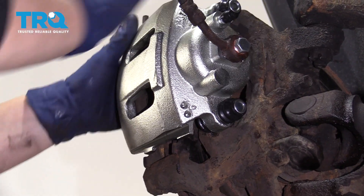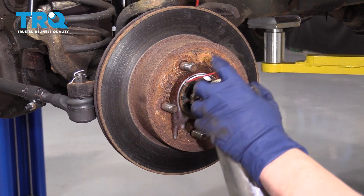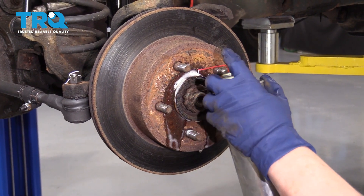Pull from the top towards you and then up. Just going to spray up the rotor where it meets the hub — it's kind of frozen on there before I hit it with a hammer.